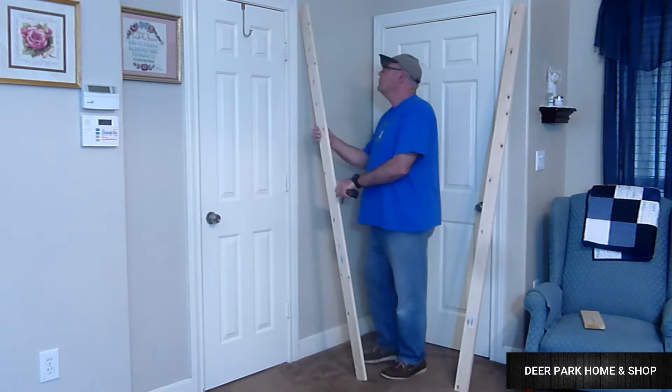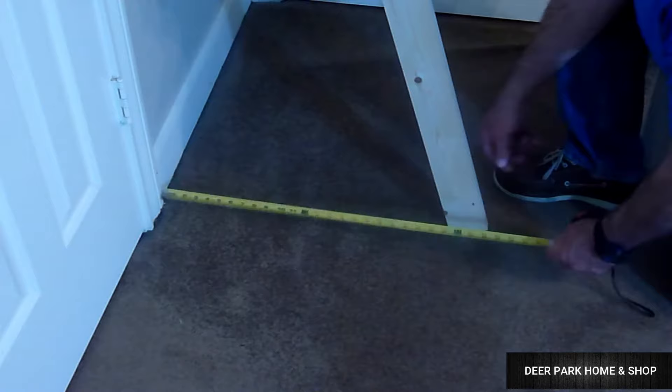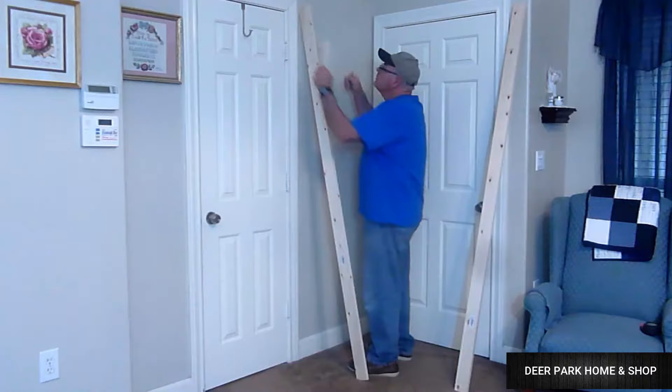Computing the angles is simplicity itself. Prop your side up against the wall and measure the distance you want it from the wall — I set mine at 21 inches. When we cut the angles we're going to lose part of our board, but afterwards it should end up being about 18 inches from the wall, which is perfect.